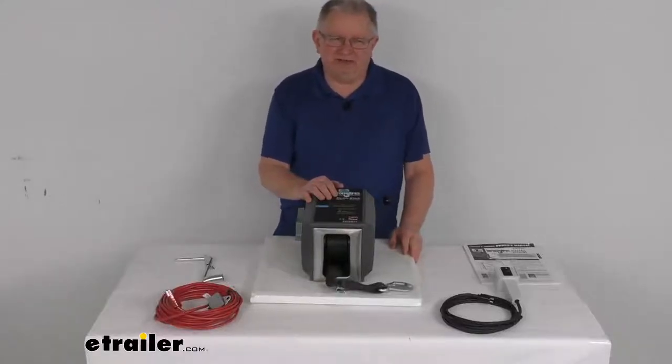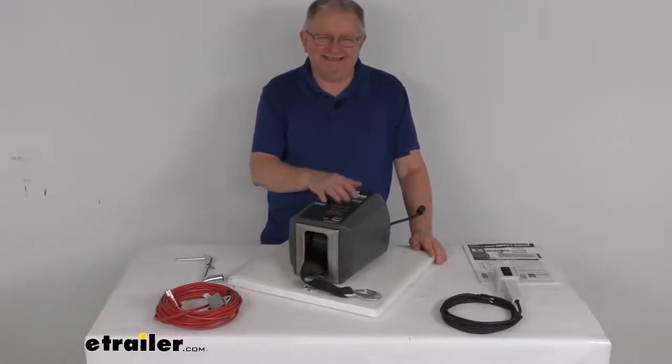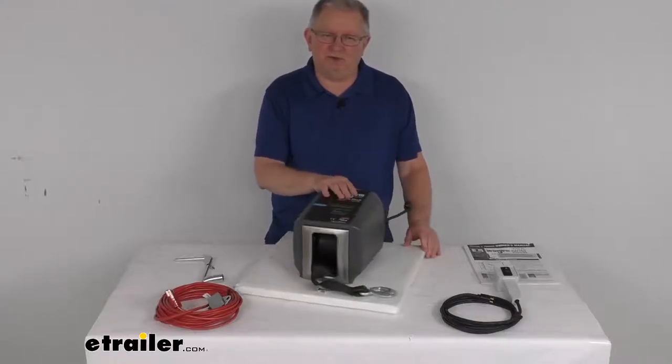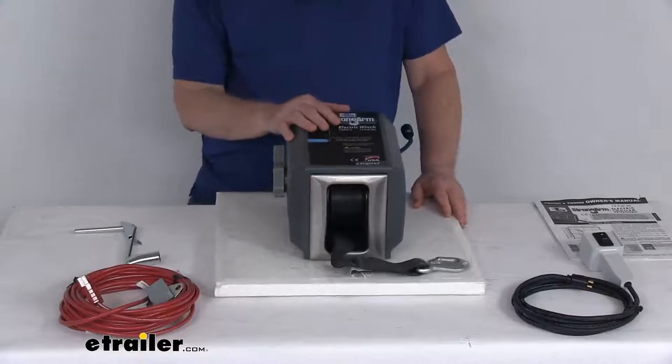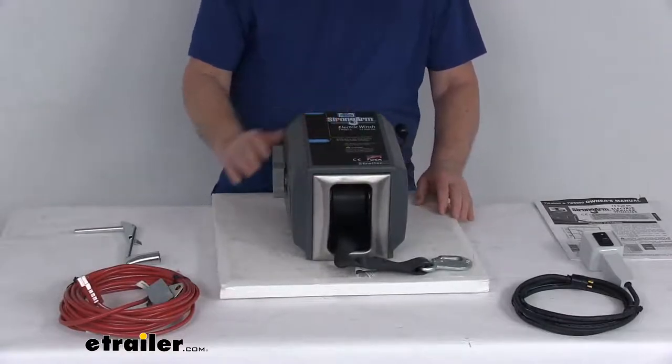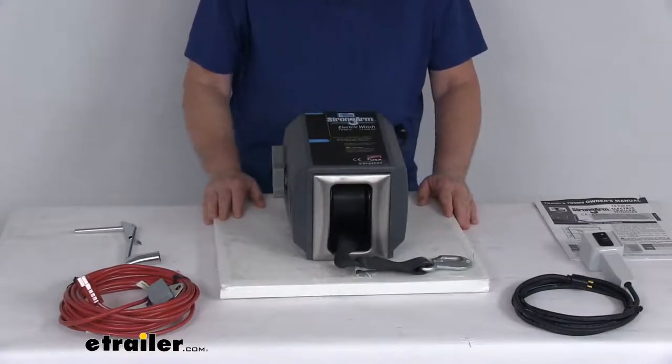Hello everybody, this is Jeff at eTrailer.com. Today we're going to take a look at this Dutton Lanson Strongarm 12-volt DC electric winch with the remote. This Strongarm 12-volt DC electric winch is for your vehicle or also for boat trailer use.